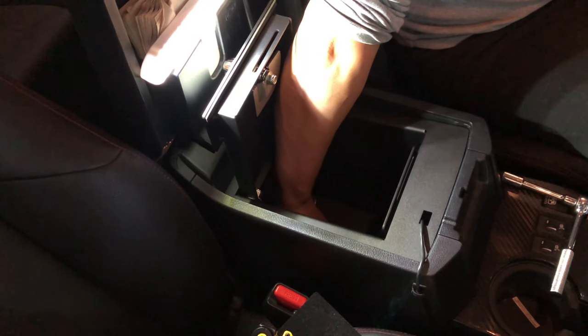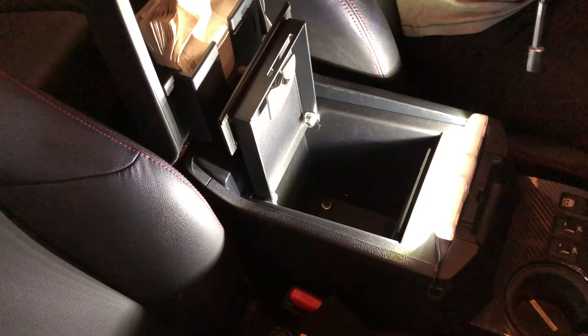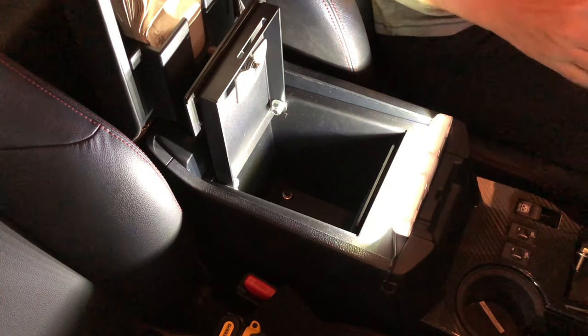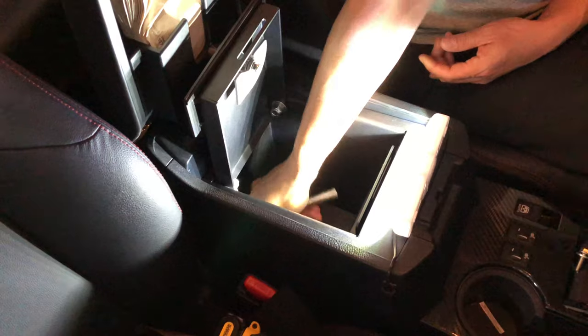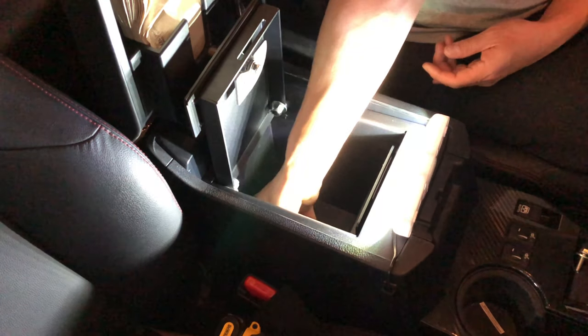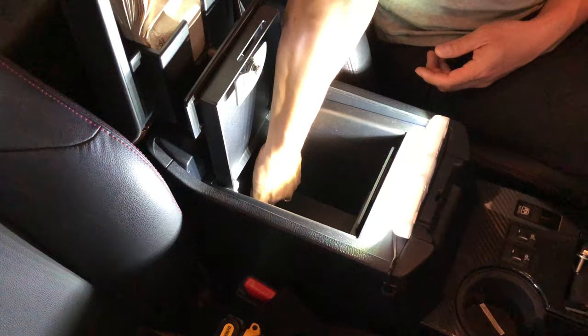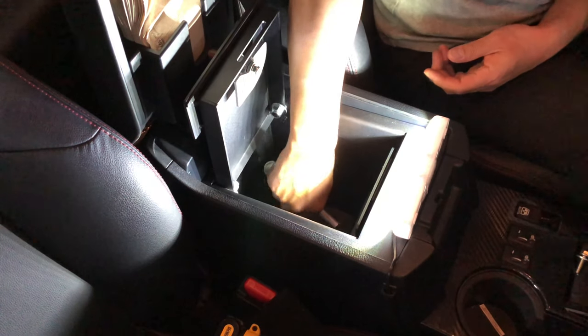I'm not getting sponsored or paid for this. It's just product evaluation and introduction because I want to show you guys what the options are. Sometimes you see the most popular options and buy them without doing much research. I didn't even know until I was actually looking for a safe that there's an actual genuine OEM safe available for purchase.